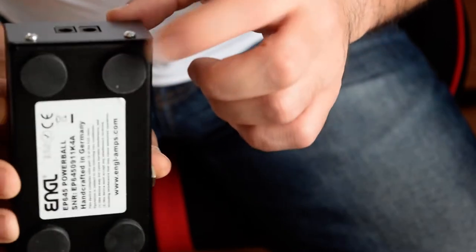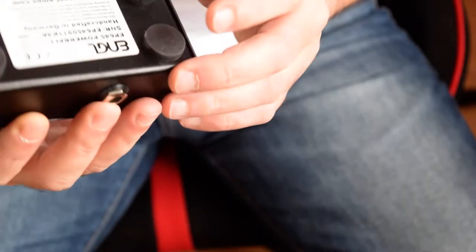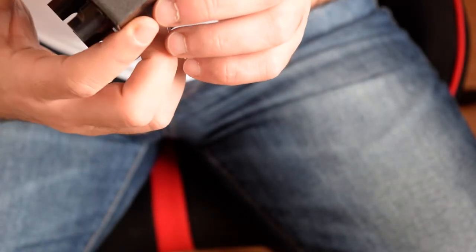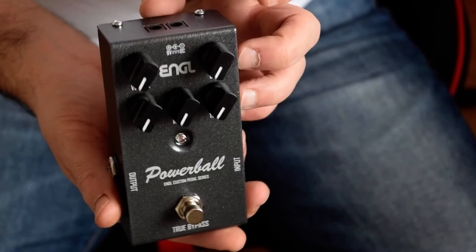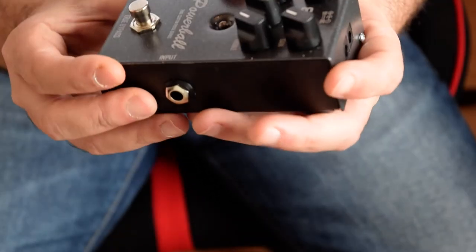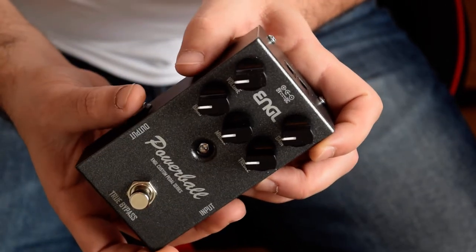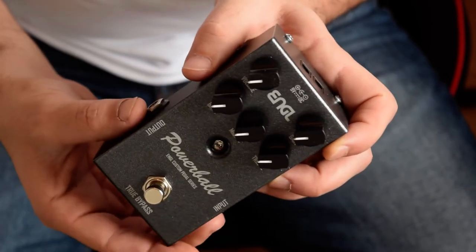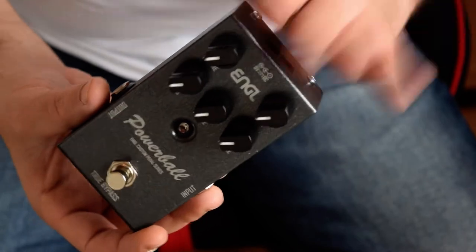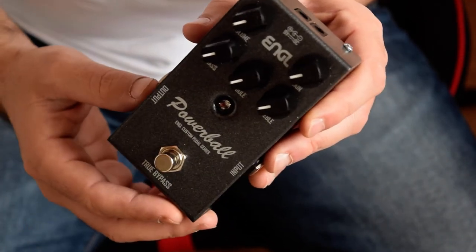It has a rubber foot down here. I'm not sure if it works with battery — I don't think it does because there's no sign indicating battery support. But anyway, I'd be happy if it does. For gigs, I don't like to depend on adapters since they can easily disconnect and get some noise. I prefer to put a fresh battery in each pedal to be sure nothing goes wrong at the gig.